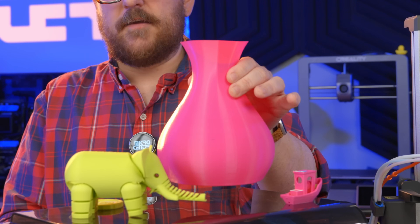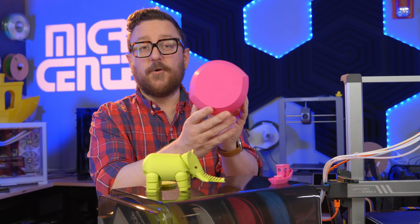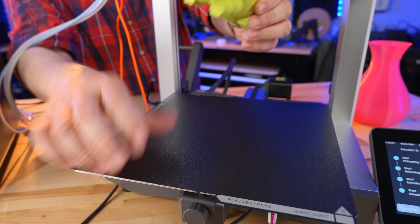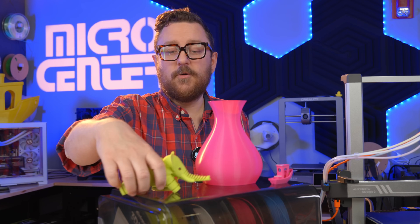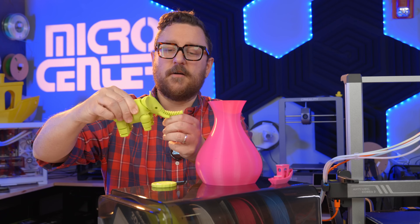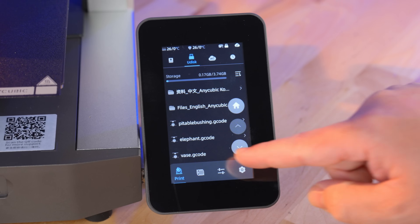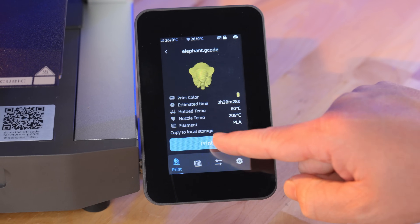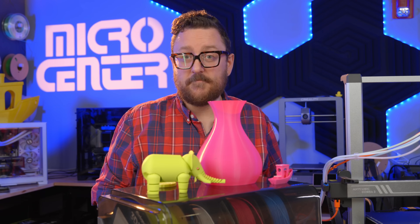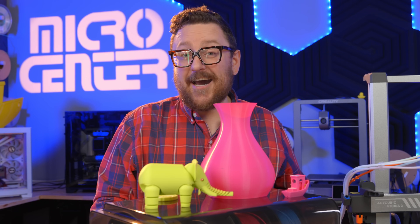Next I did a vase — I always like to do one because it prints large and quickly. The layer lines are pretty smooth and the first layer is honestly gorgeous, thanks to the PEI bed — no gaps, no holes, very smooth. Finally, to test articulated parts, we printed the LeFab elephant. It articulates as expected, though there's some stringing and leftover brim I hadn't removed yet. All of these were printed using random PLA filament from the studio without adjusting any temperatures, running around 230 degrees Celsius because of the high speed. I think that's pretty impressive for out of the box.